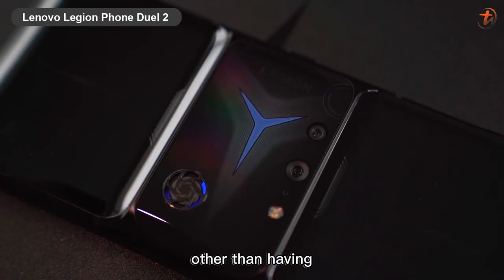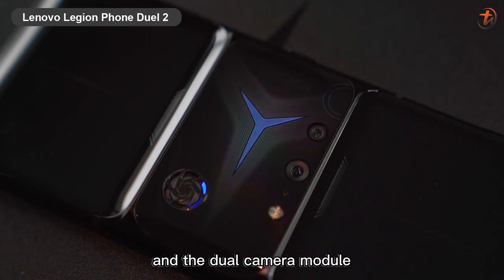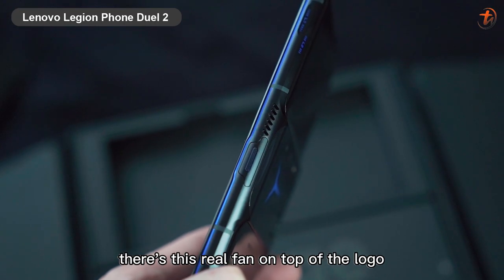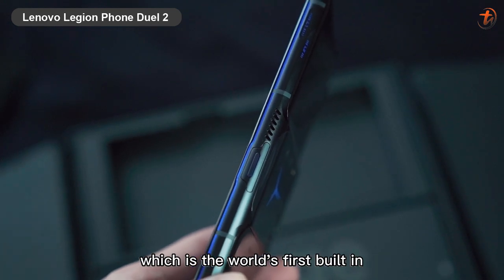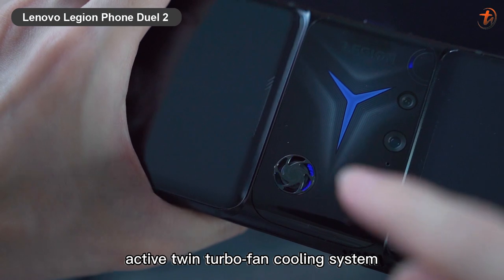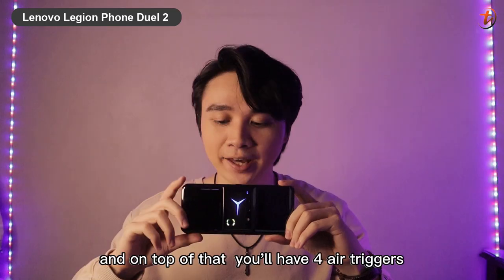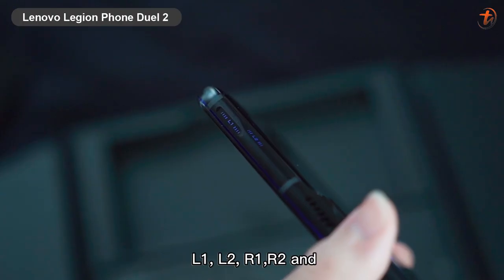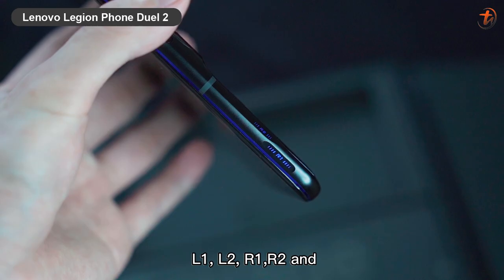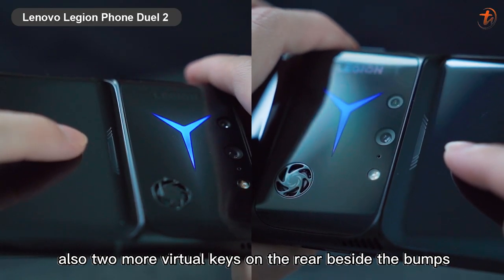If you notice the center bump here, other than having a much sleeker and slimmer RGB logo and the dual camera module, there's a rear fan on top of the logo — which is the world's first built-in active twin turbofan cooling system. It has two cooling fans, with the other one sitting beside it.